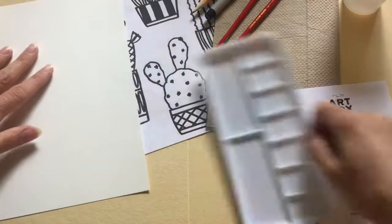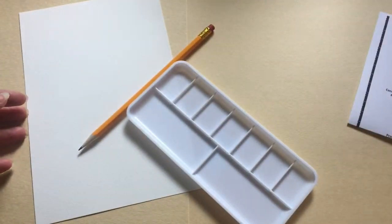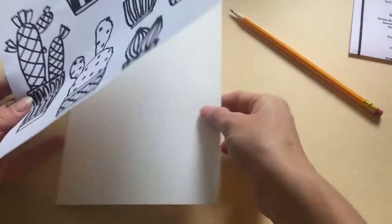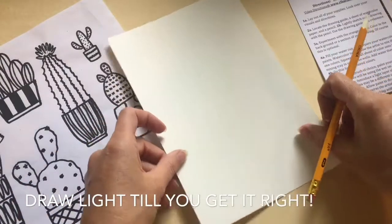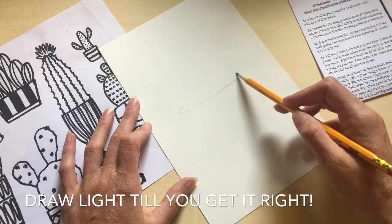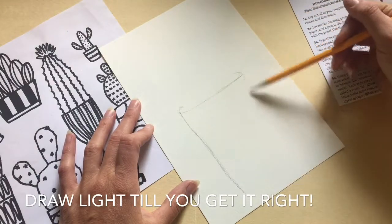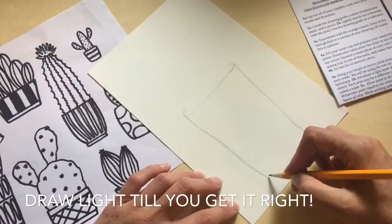Step 2A. Locate the drawing guide, a sheet of watercolor paper, and a pencil. Step 2B. Lightly sketch out a drawing with a pencil. Use the drawing guide as a reference. Now this may seem a little scary for some, especially if you don't draw a lot. But don't worry — start off with a sketch, erase if you need to, and try, try, try again. You will come up with something that you love.